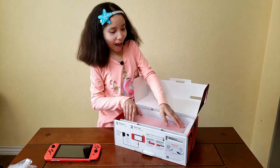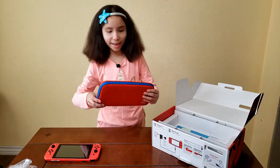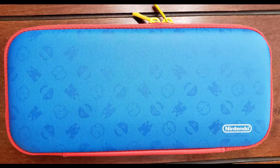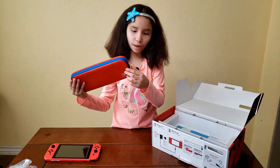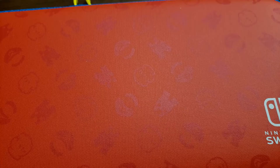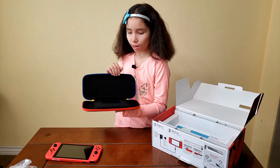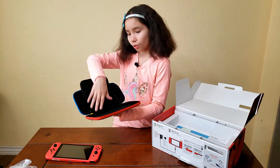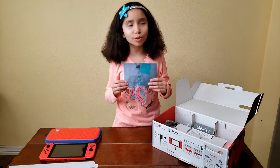Here we have the carrying case. Here it is — it's red on the top and blue on the bottom. It has Mario's face, the trousers, and his fist. On the sides the little zippers are yellow, which I like. Now we're gonna open it to see the inside. On the inside it's all black and if you lift this part up it has where you can put all the games in. You can put your Switch right here and it folds right back. But the rest of it is just all black and fluffy, and it also comes with a screen protector.